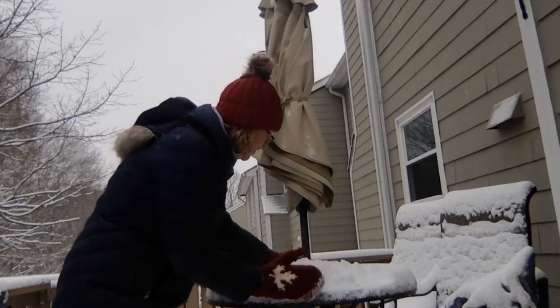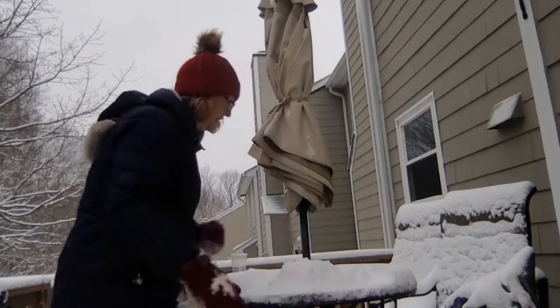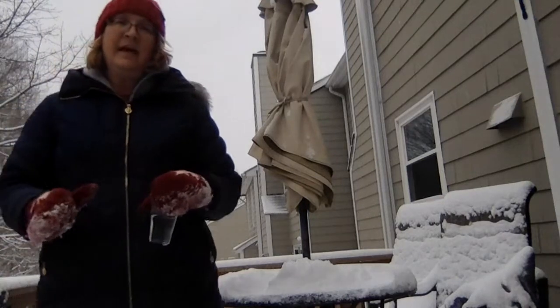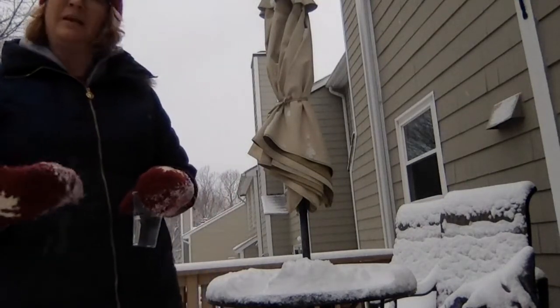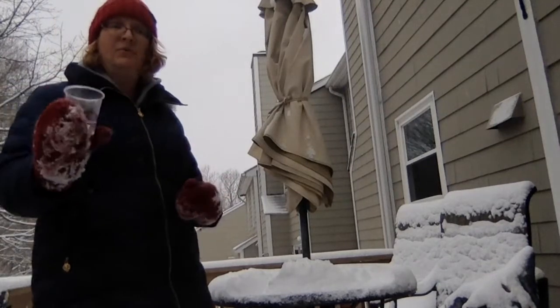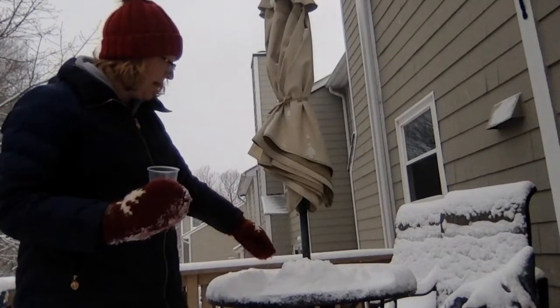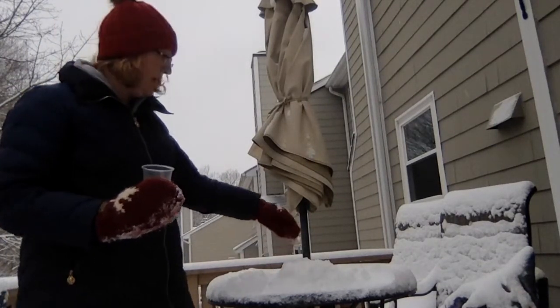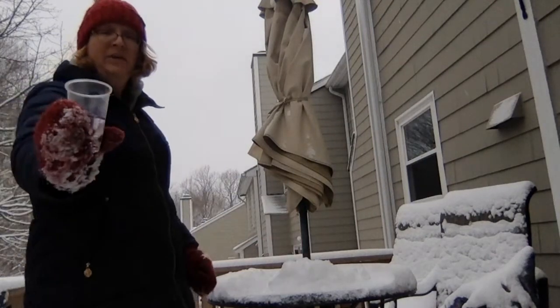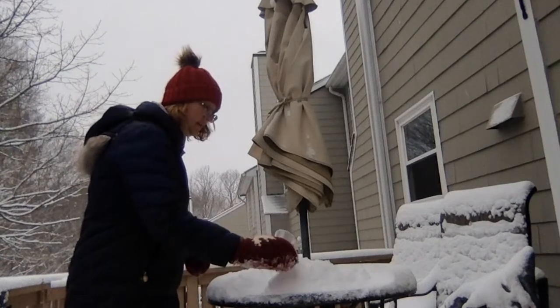Okay, so we have our volcano. If you don't have food coloring it's okay — your reaction will just not be colored. I did red food coloring so we'll see the lava. Once you have your mountain built and the cup opening is still open, take your vinegar and you're going to dump it in.